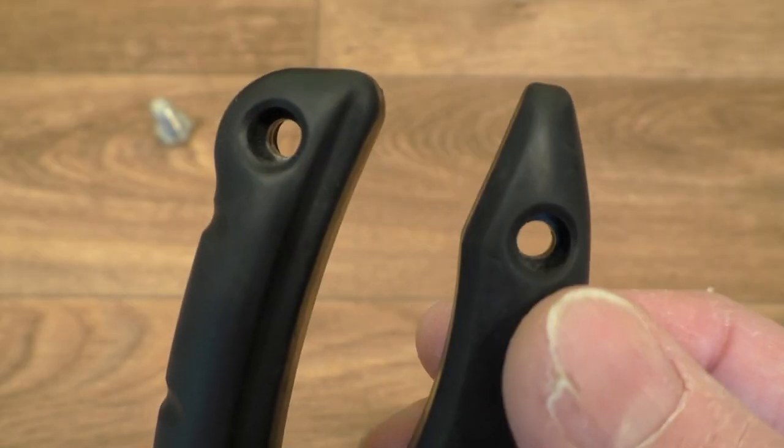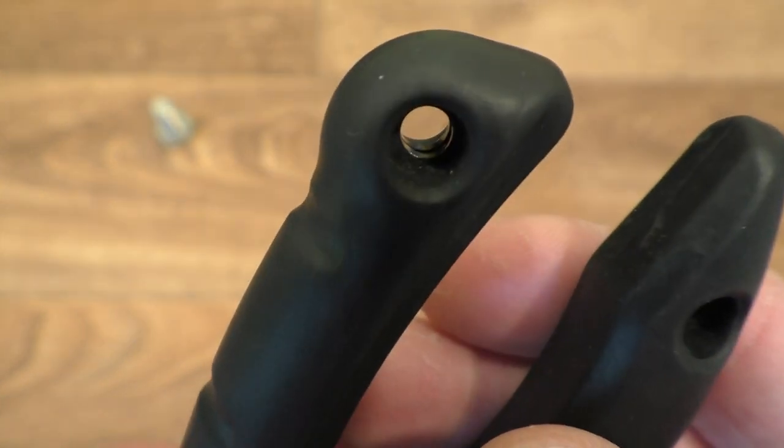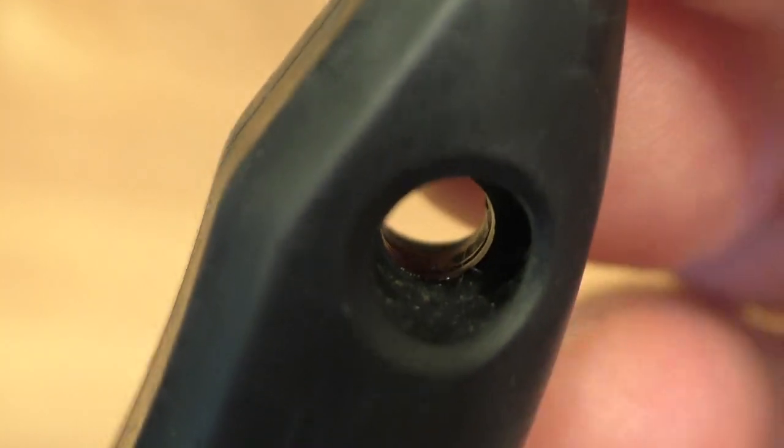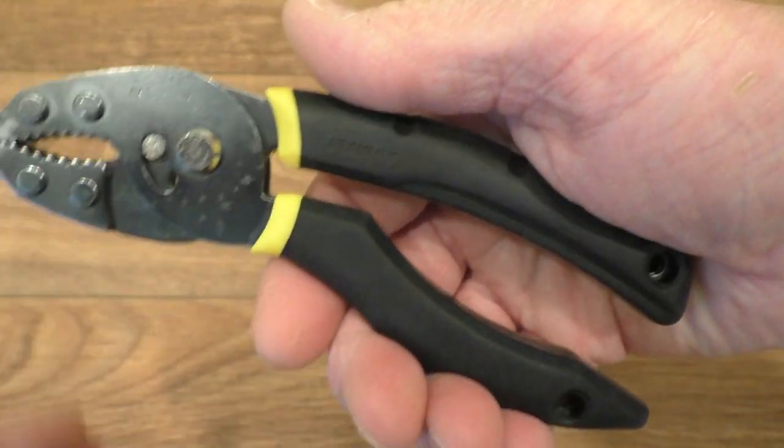You can get quite a grip and use that bit to open them with as well. We also have holes for tethering, and if you look in there the steel of the handles runs all the way down to the end of the grips, so you've got a nice strong pair of pliers.